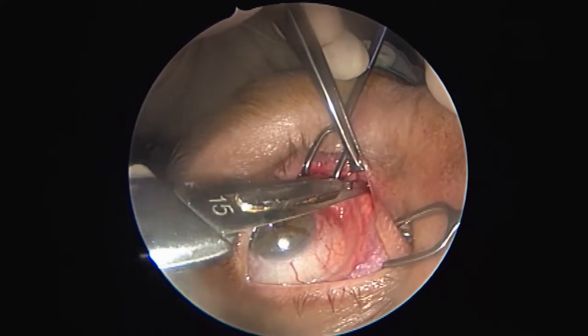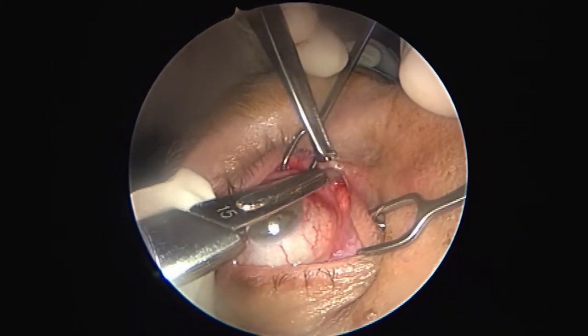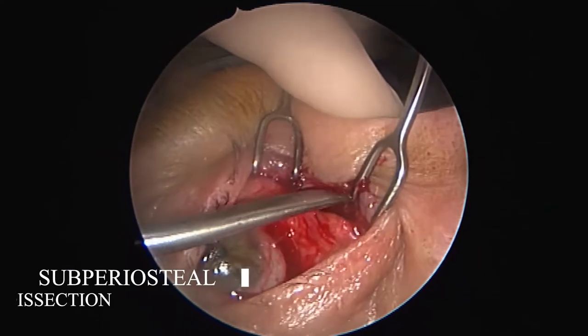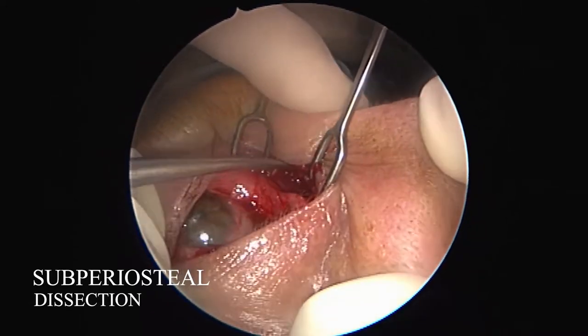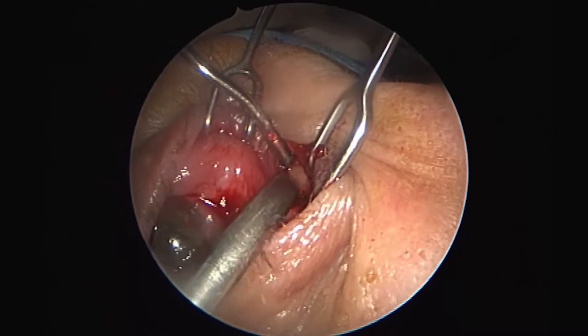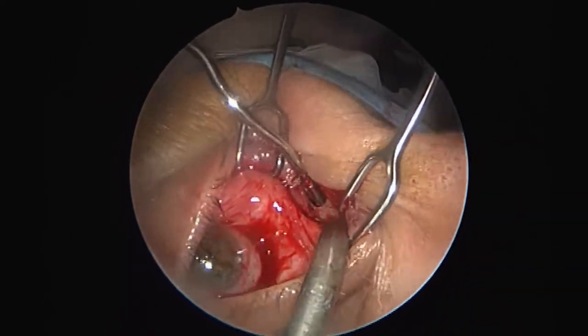The next step is the subconjunctival dissection in the plane between Horner's muscle medially and the orbital septum laterally. The lacrimal sac is always protected by Horner's muscle. Palpation of the posterior lacrimal crest is a good surgical landmark, giving the general direction of the dissection. Once the periosteal level is reached, it will be incised vertically behind the posterior lacrimal crest.